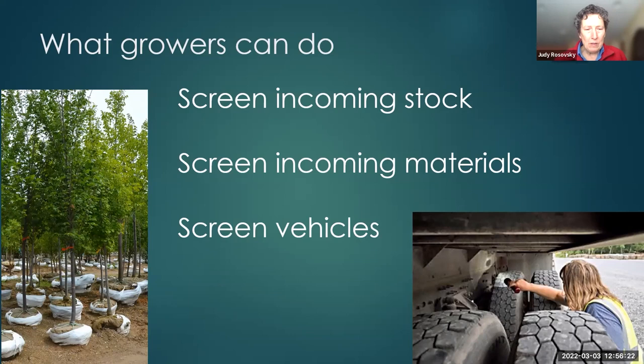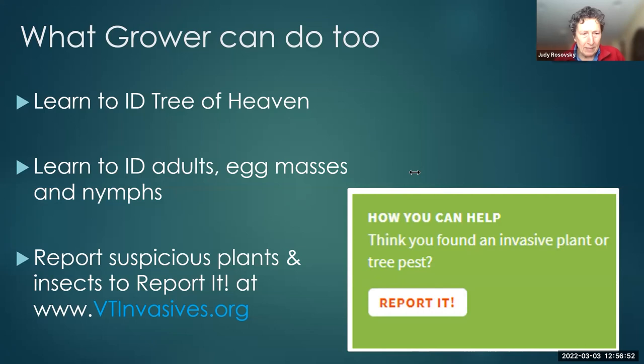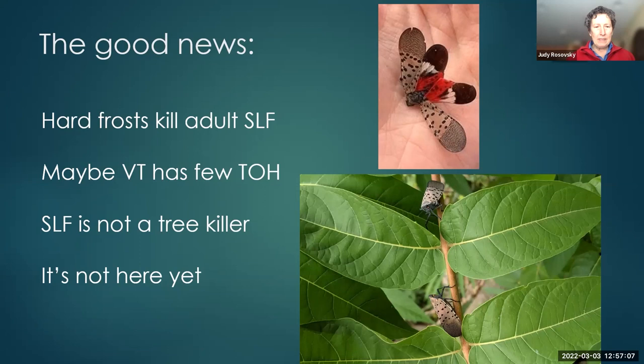Please report spotted lanternfly and tree of heaven sightings to www.vtinvasives.org — they have a report function where you can upload a photo under terrestrial plants. Some good news to summarize: hard frost kills adults; we might not have a lot of tree of heaven; it doesn't kill trees; and we don't currently have it. Resources are available and I'm happy to take questions by email.